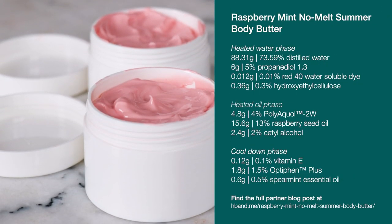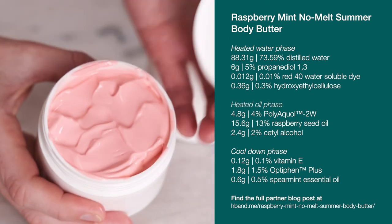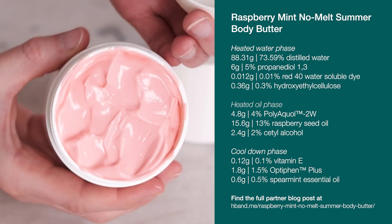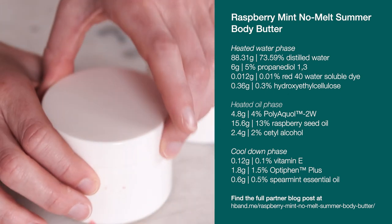The butteriness of this particular formulation doesn't come from the inclusion of any actual butters, but if you would like to include one, please check the partner blog post — I've included some information on how to do that. We're making a 120 gram batch today, which will fill a four ounce jar or tub nicely. If you would like to scale this formulation up or down, you absolutely can — check out my video and blog post on formulating with spreadsheets to learn how.